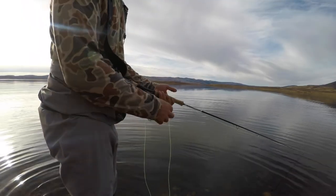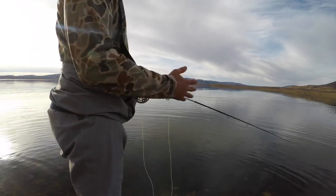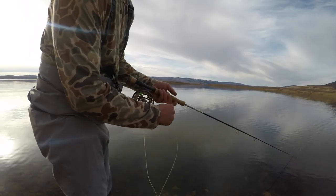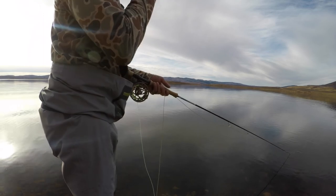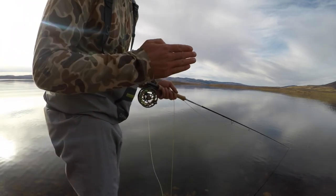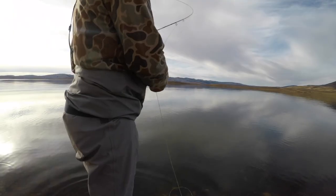Let's talk about strips for a minute. Varied strips will help you do different things with the fly. If you want to swim it like a minnow — I've got a little tiny minnow fly on right now — do real quick short strips. If you want to imitate a bait fish that's maybe dying or wounded, do a real big strip, real hard, get the fly moving, and then do a pause. That will jut the streamer forward and then as you pause, it kicks off to the side and looks like it's swimming wounded.